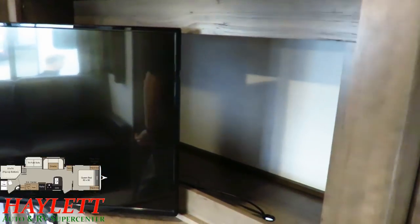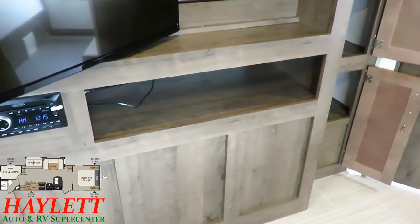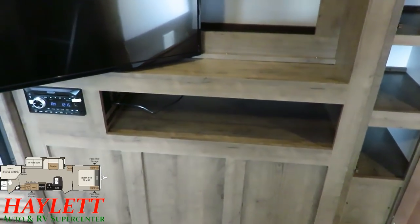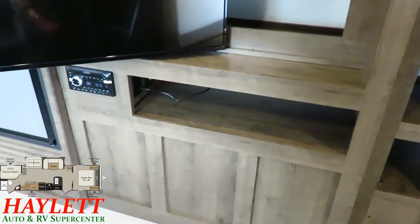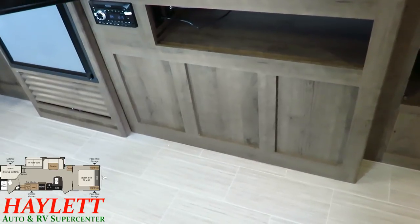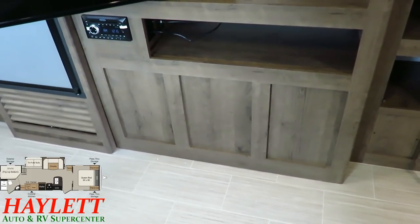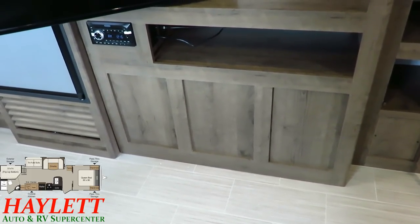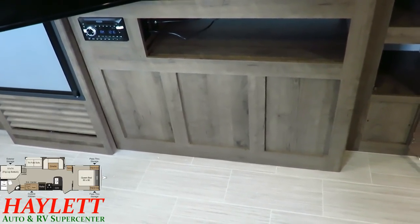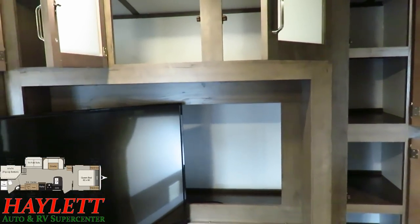The pantry-tainment center wraps all the way around back there for big storage. Down below you see flat paneling instead of cabinet doors — that's because underneath here is a mini outside kitchenette, so instead of crawling around on your hands and knees inside, everything is accessible from outside. We haven't even looked at all the storage yet and we're already doing better than a lot of bunkhouses offer.